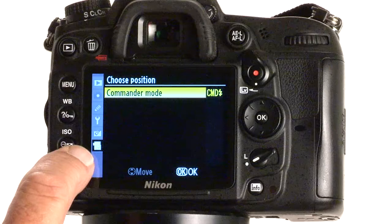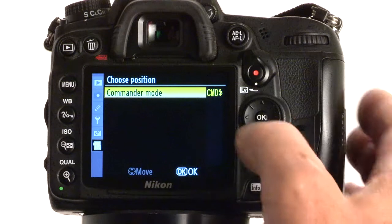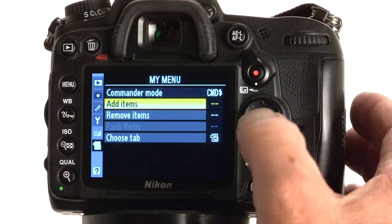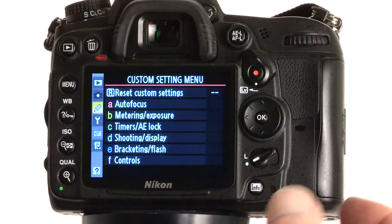You see here we've got Commander Mode now in the top item — it's the only item right now in my list. So we've successfully placed it there; the Commander Mode is at number one position. So now let's go into part two of the programming. We are now going to program the function button on the front of your camera so that when you press it, the Commander Mode will come up.